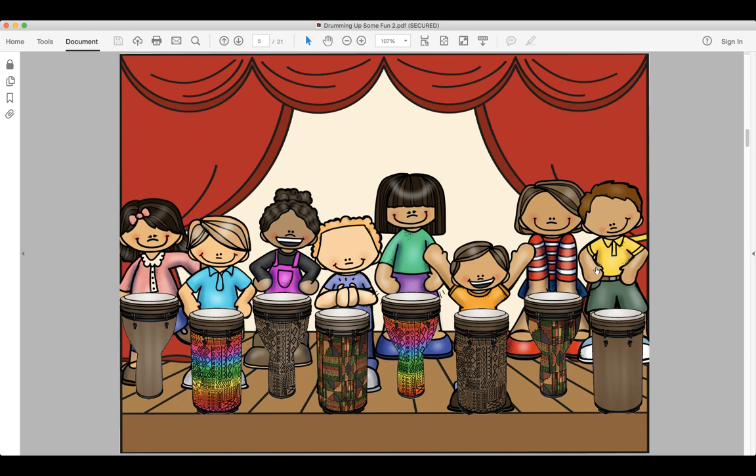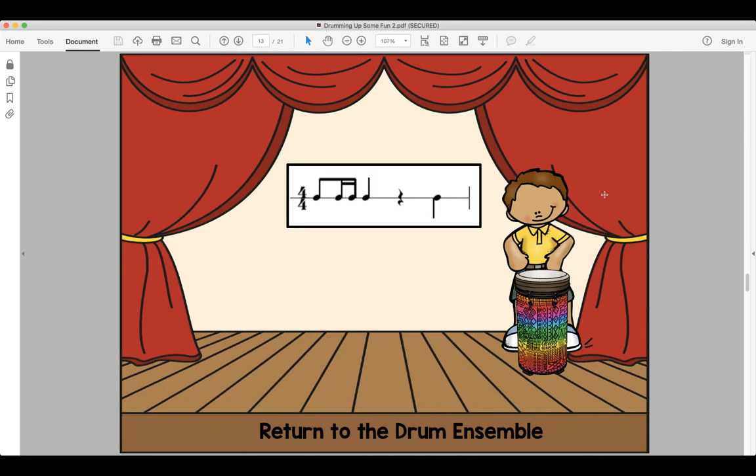Our next rhythm is this guy down here at the end. He's got a fancy rhythm — listen to this one: do-da-da-do, do. Look and read, ready and say. Look and read, ready and play.